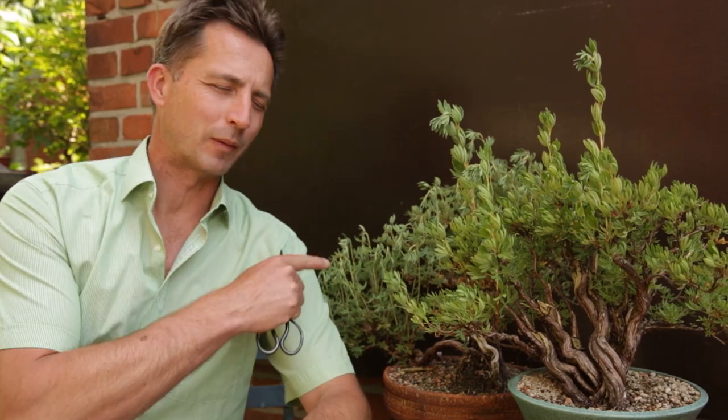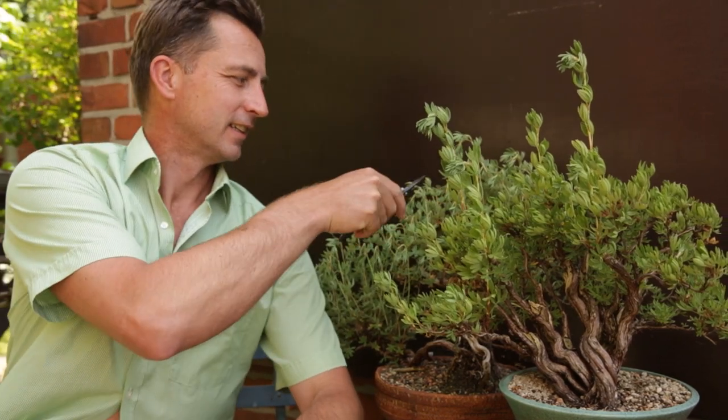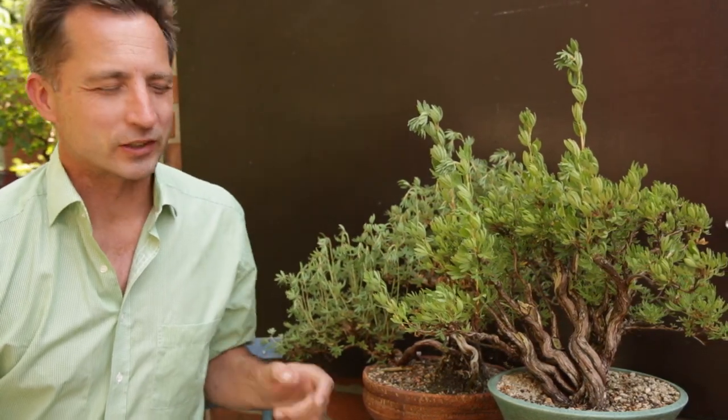Hey, welcome. This is Jelle from Growing Bonsai, and I'm sitting next to two of my signal trees. They are signal trees — look at that. It's early summer, it's hot, it's very very windy. I hope the sound comes through properly, but these trees are telling me I'm too late with watering, so let's fix that.